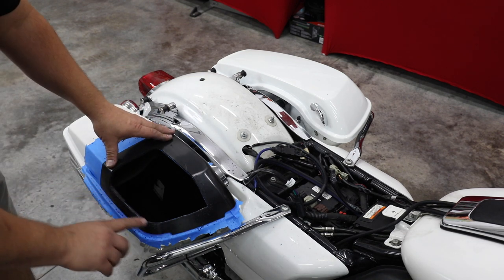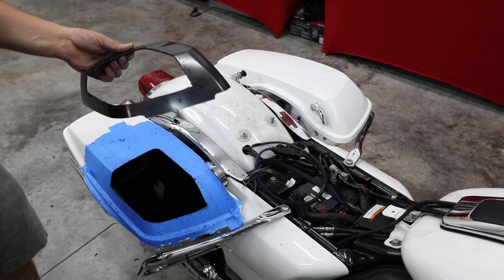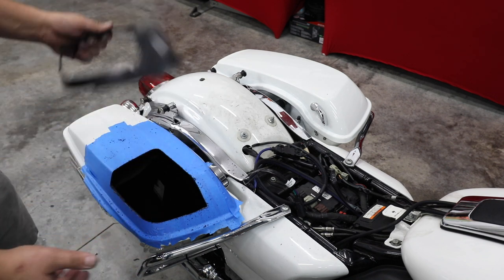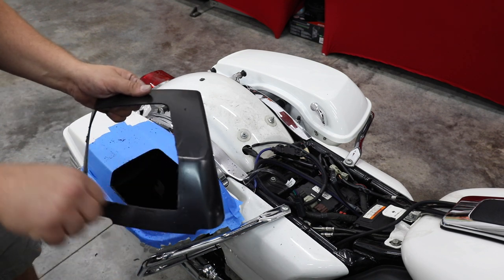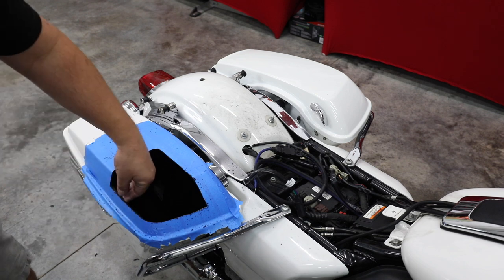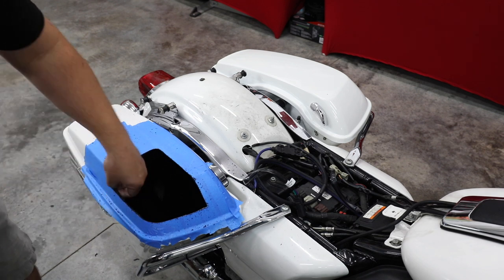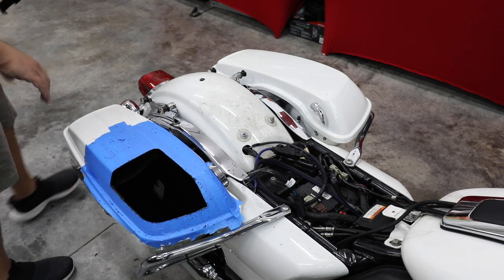Now you see we've cut it out. If we were to keep this template, we could throw it right over another set of bags, mark it out with a marker, take it off, and cut it — we don't have to have a bunch of these. They are one-time use as far as cutting through it, but you can definitely save it for a different type of lid if you ever replace it. We're going to get our tape off, vacuum up this mess, and get some assembly going.